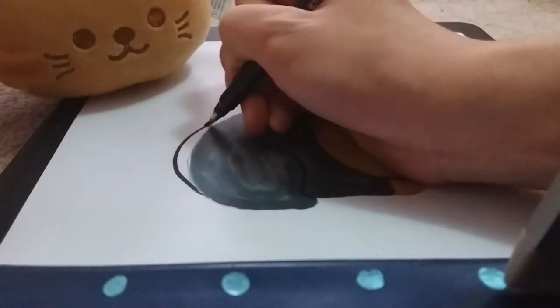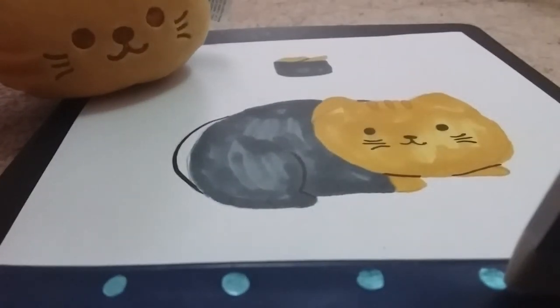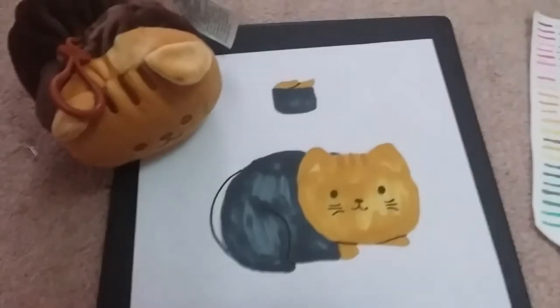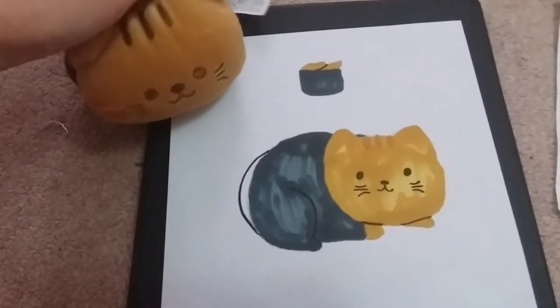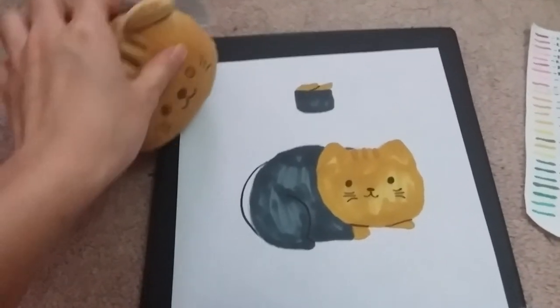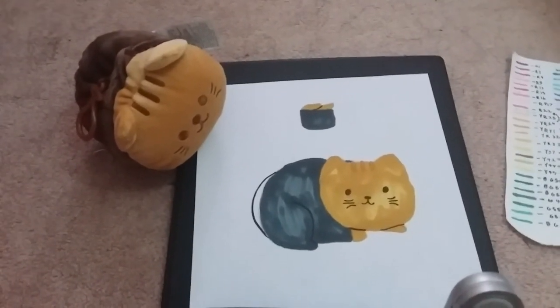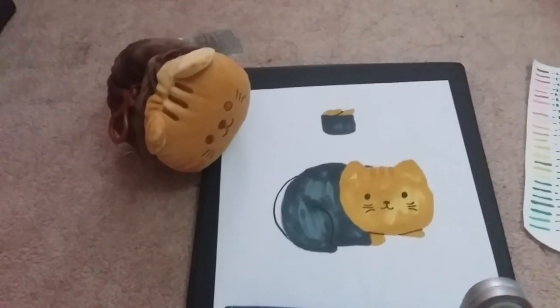Pretty simple. So this is the sea urchin cat — hope you guys enjoyed this video! Check out the description box below, all my social media is there, you can go like and follow. All the process work for this drawing will be posted there as well. Hope you guys enjoyed this video, bye!